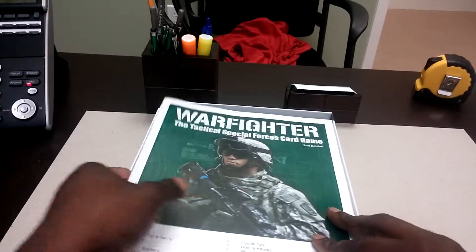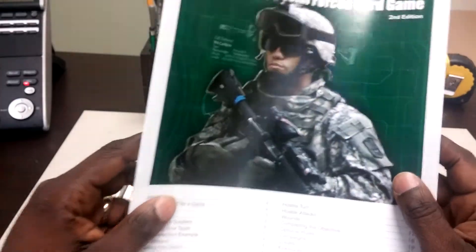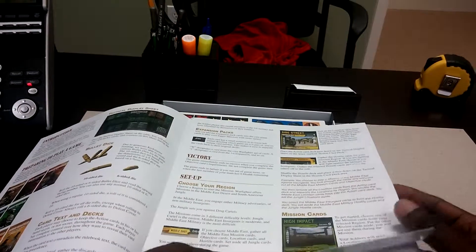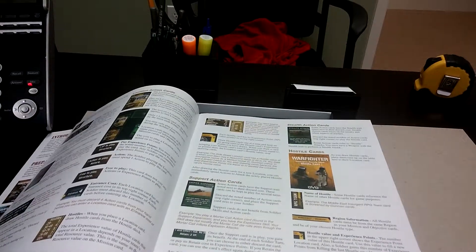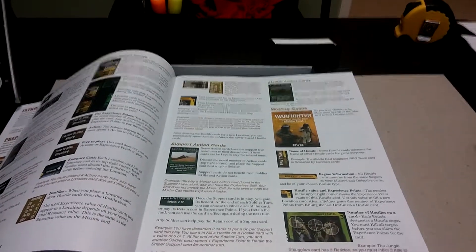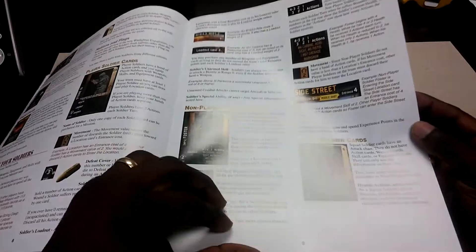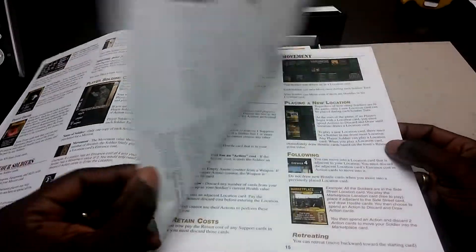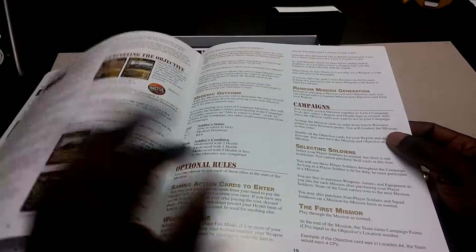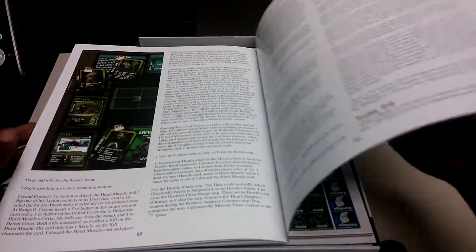Opening up, we have the rulebook — full color. It looks really helpful. I heard good things about the rulebook as far as its layout and stuff.